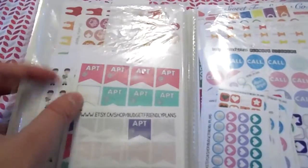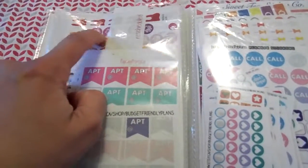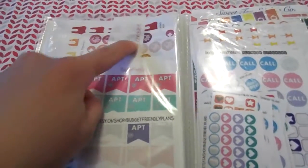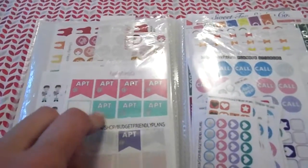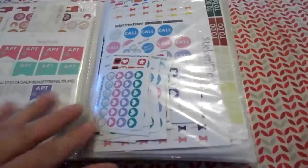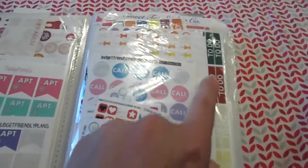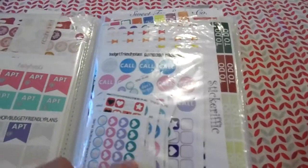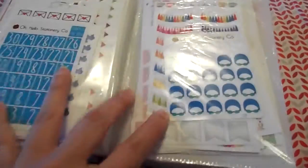This is where all my appointments are — appointment flags, little doctors, vet stickers for my dog, teeth stickers. This is also where my rescheduled and canceled stickers are.